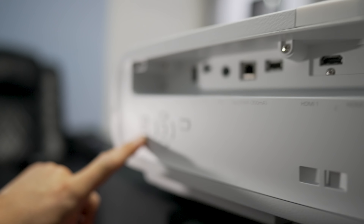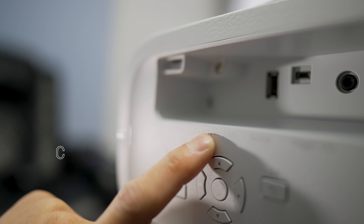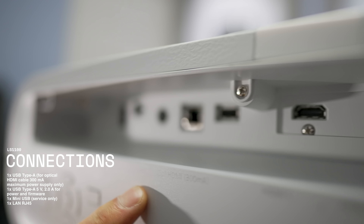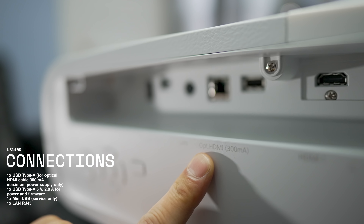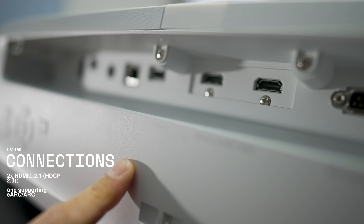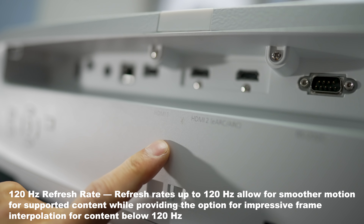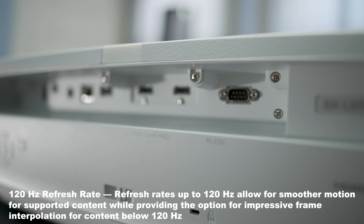Around back we get the controls: menu button, lens control button, control pad, and back button. For inputs and outputs we get USB-in, USB service, trigger out, LAN connection, optical, and two HDMI inputs which are HDMI 2.1 compliant at full 48 gigabits per second, supporting 4K at 120Hz. There's also an RS-232 input.